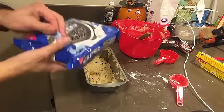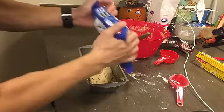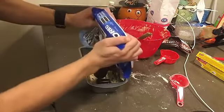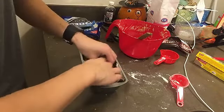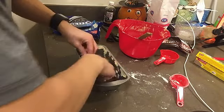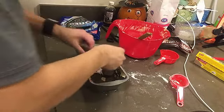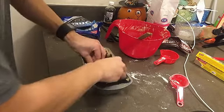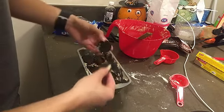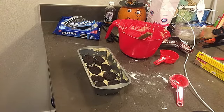The next layer is Oreos. We're just going to dump a line out and arrange them — something like this. We're just going to kind of smush them in, and we'll keep these two for an experiment.